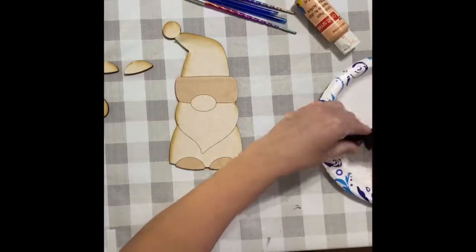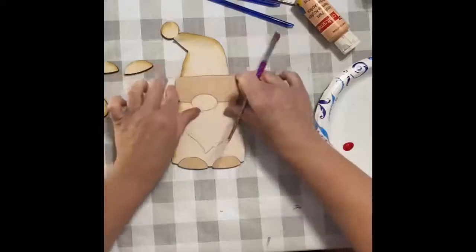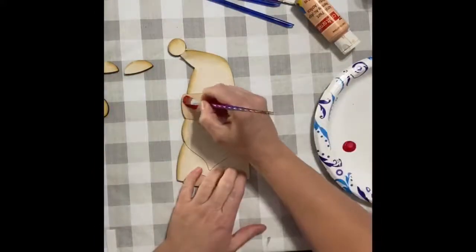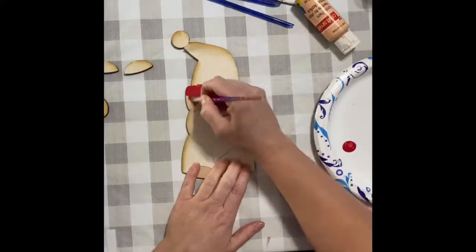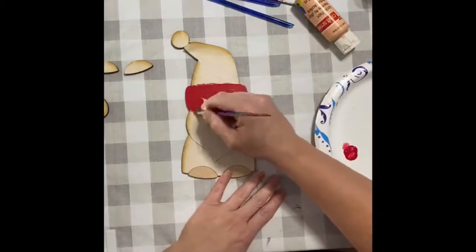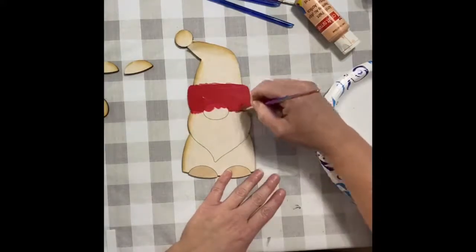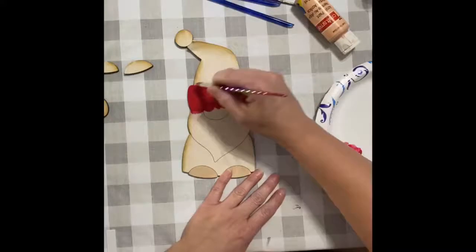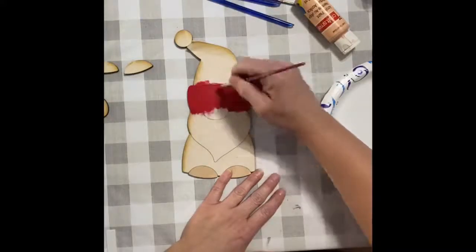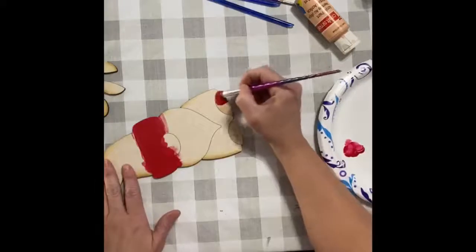I'm just using regular craft acrylic paint from Walmart or Michaels or Hobby Lobby or wherever. You can do this with a paintbrush, you can do it with a makeup sponge, whatever you'd like to do. See how the masking helps keep the paint from getting on the other parts of the wood — so you can actually use it to your advantage. I'm just painting that, and then I'm going to paint his feet.